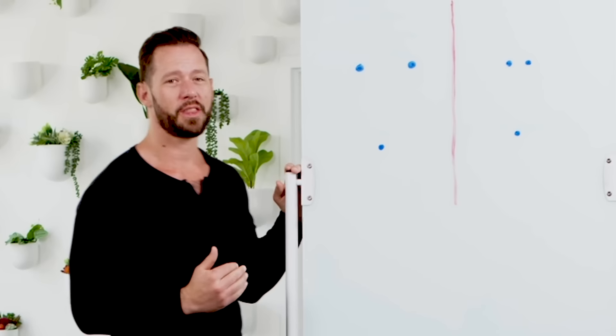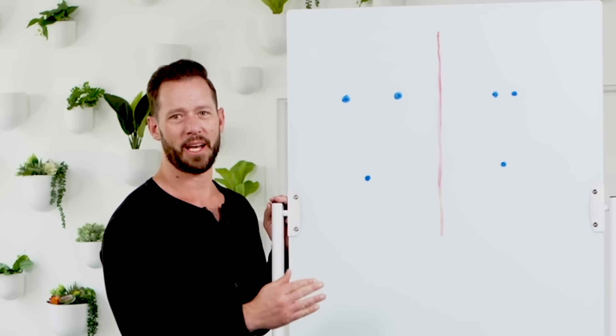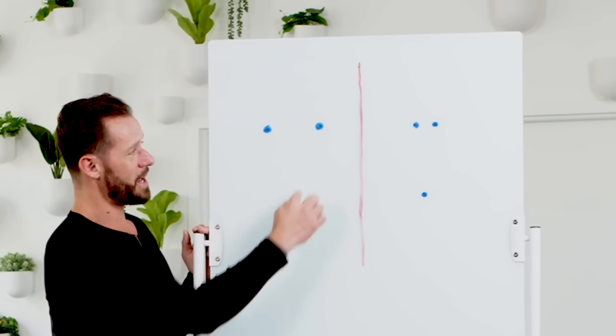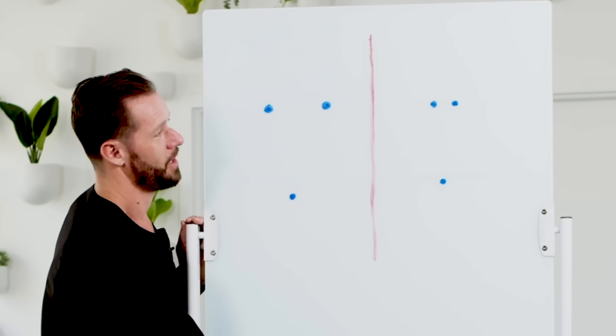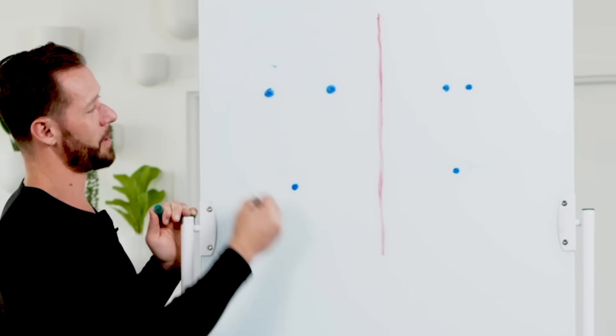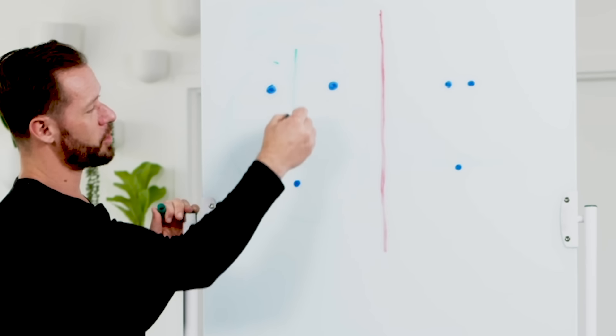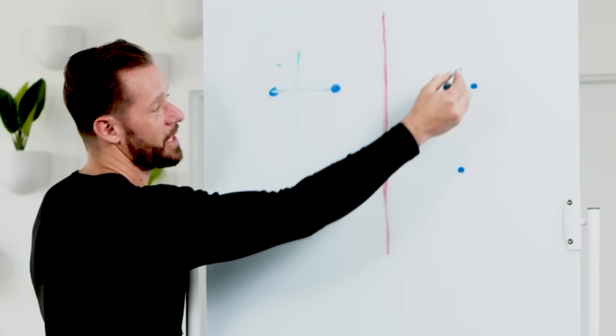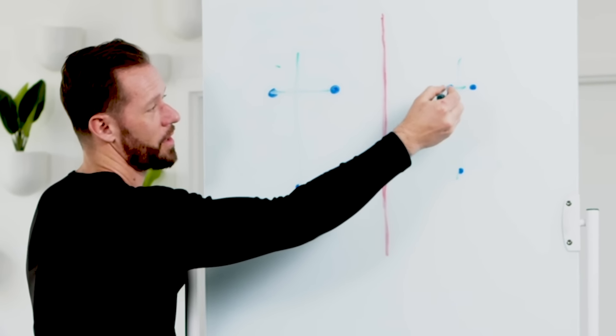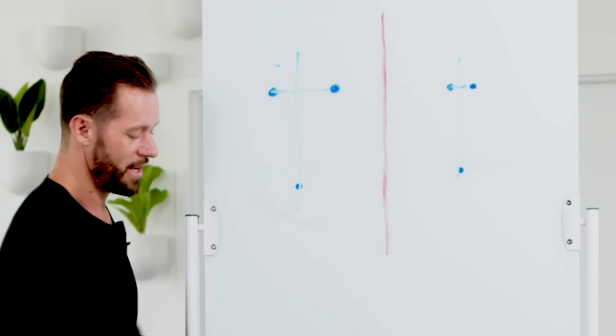Let me ask you a quick question. What do you think is going to feel more stable and have better balance — this base of support right here or this base of support right here? Well, obviously the wider one, because if we draw a line down the middle we see we have more space between these two dots, giving us better lateral stability than the narrow one where there's not a lot of space.